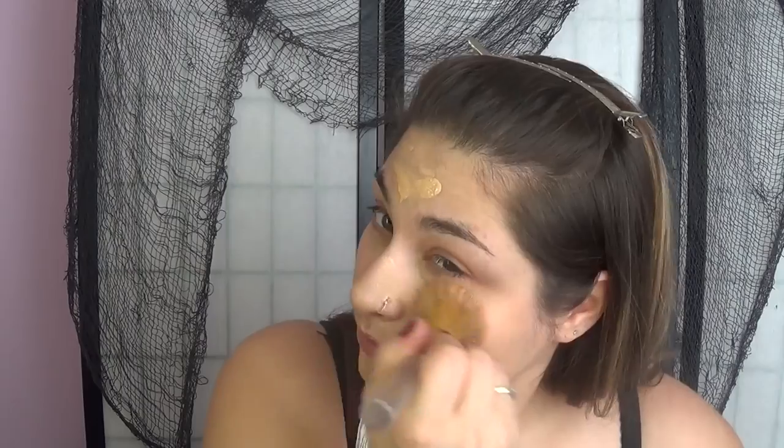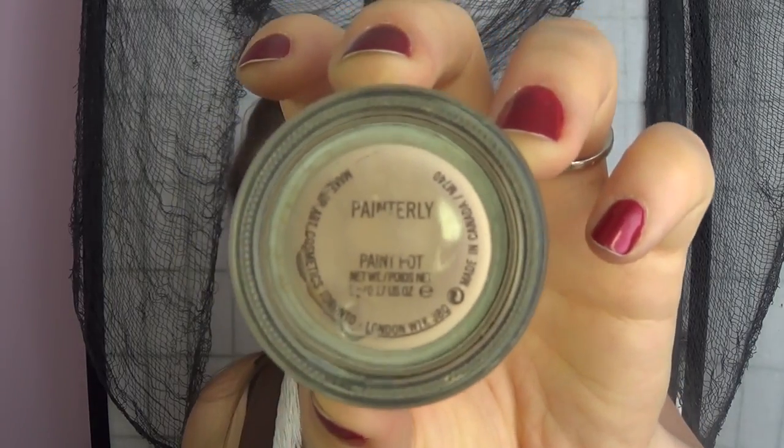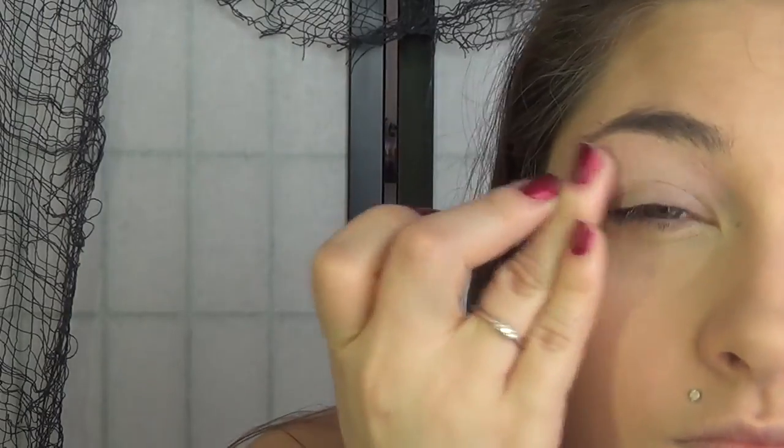Well hello again — this is my last Halloween tutorial for this year and we're going to start this Pocahontas look off with our foundation and concealer, just regular application like we do all the time. Then we're going to go in with our translucent powder and powder puff and set all of that.